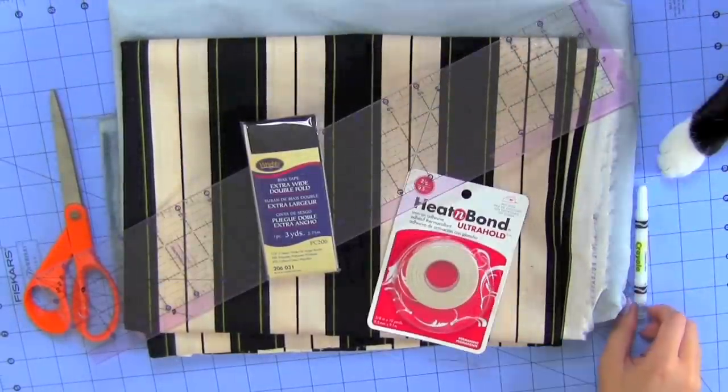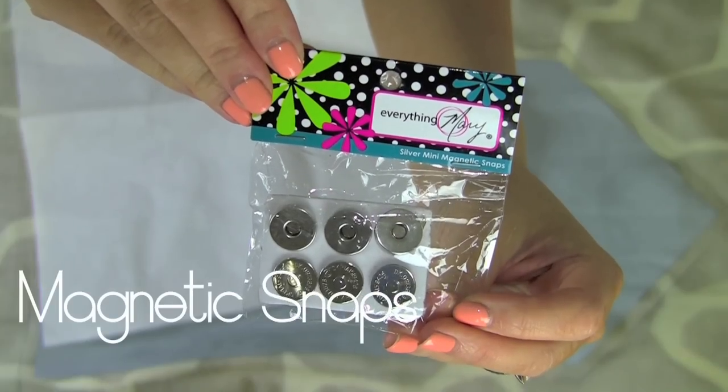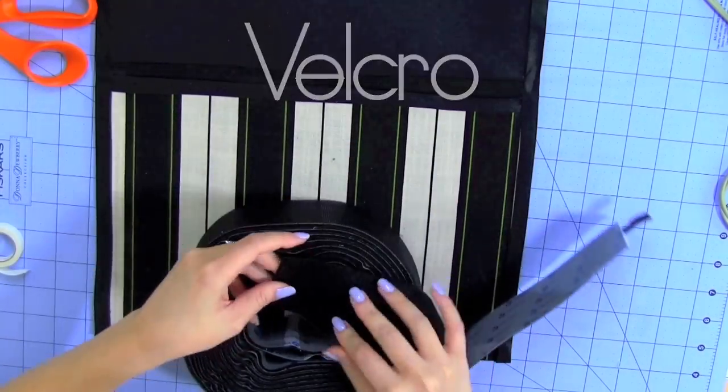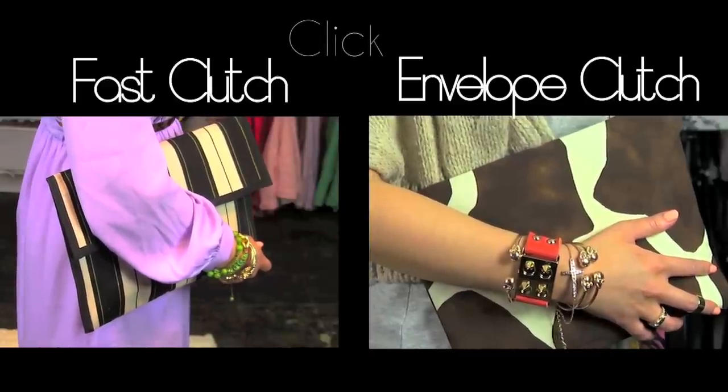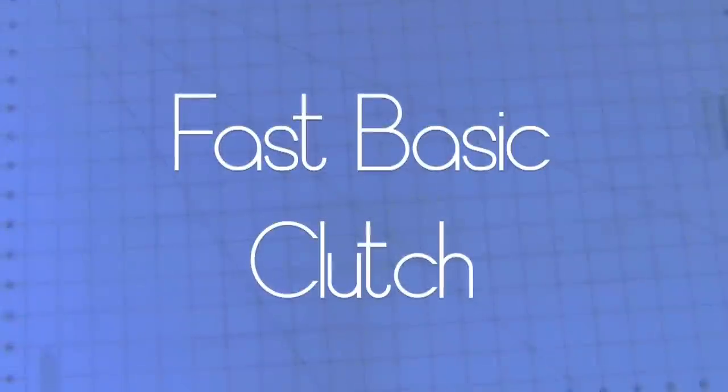You're also going to need double-folded bias tape and something to write with. You can also use magnetic snaps or Velcro to close up your clutch. I suggest you watch the whole video, but you can also click on either section to watch how I did it.